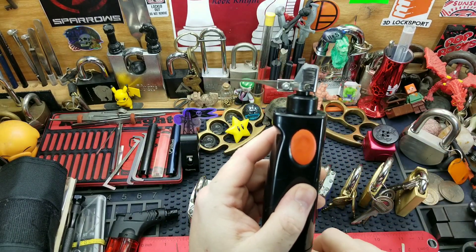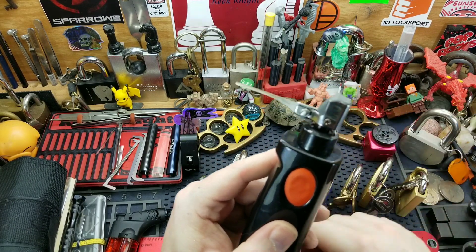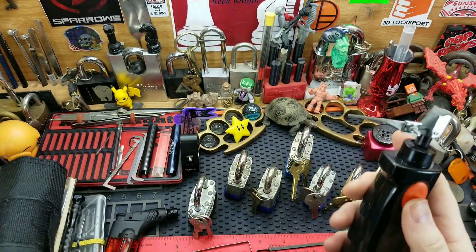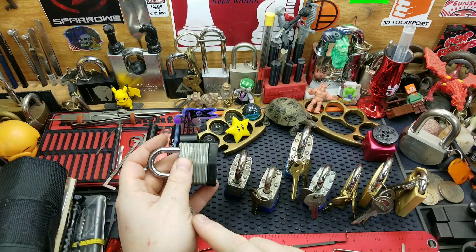I've seen other people make these and they usually have the picking tip going straight up and down. I went side to side because it seems like there's more force that way. Anyway, without further ado, let's try picking. I have an array of locks here going from easier to harder.